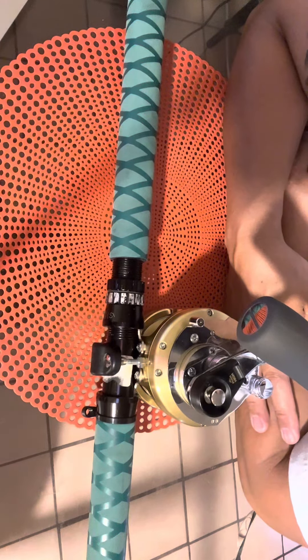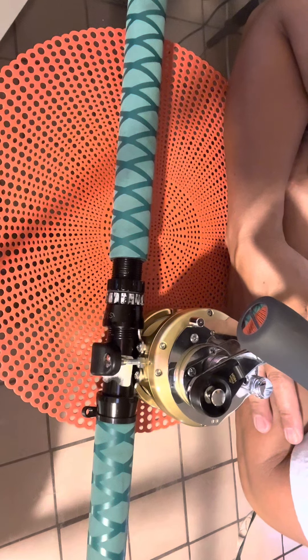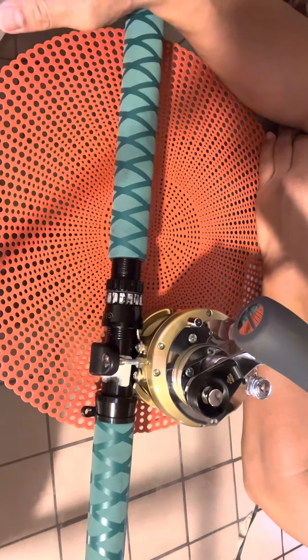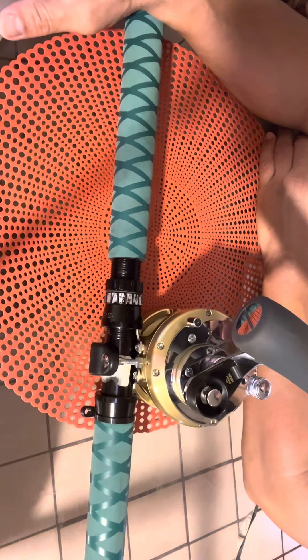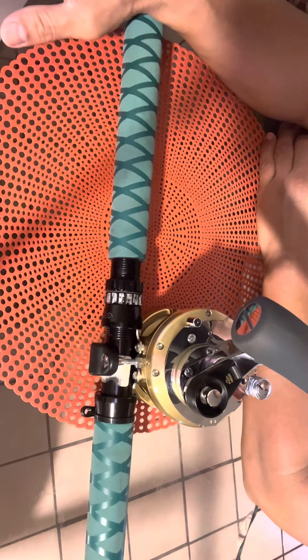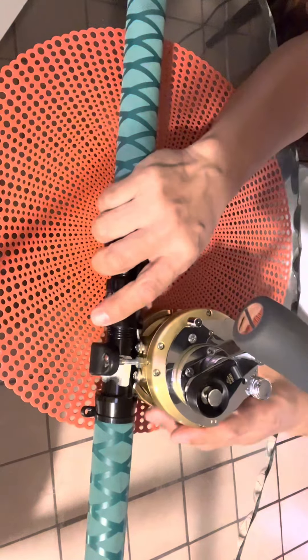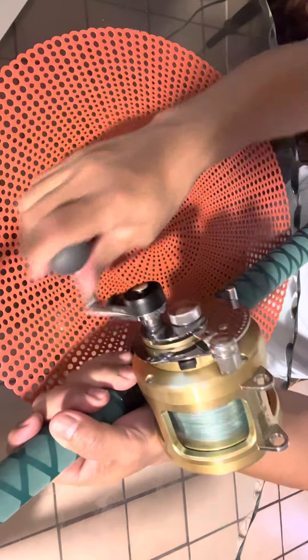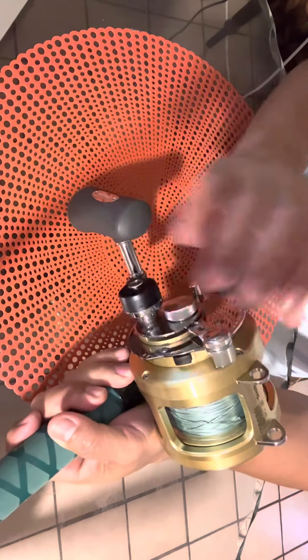It's a lever drag reel. Line retrieve per crank: low gear is 18 inches, high speed is 41 inches. Gear ratio: high gear is 3.9:1 and low gear is 1.7:1. It's really smooth. I love it.